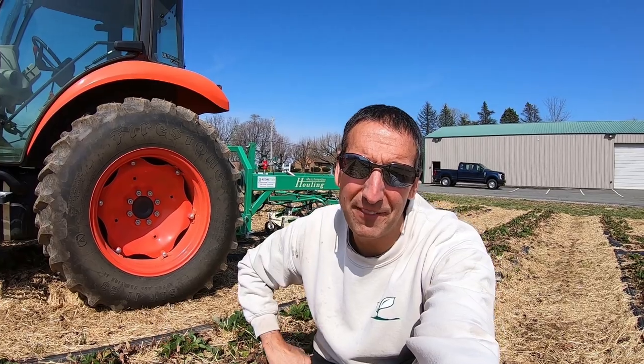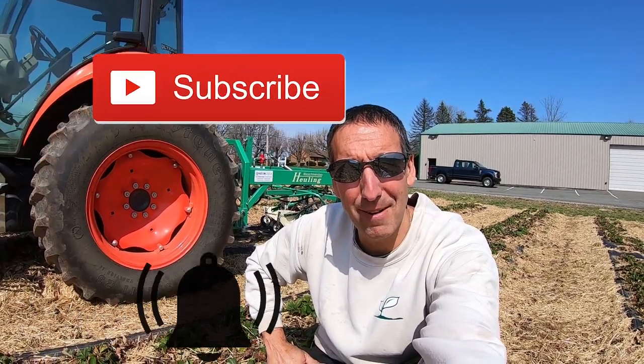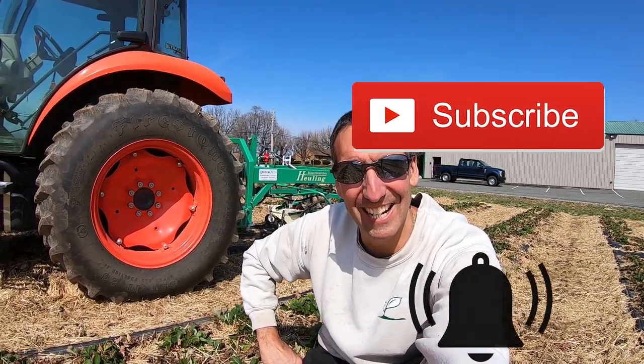I hope you enjoyed this video and found it informative. We've got a lot more content coming. If you like what you see of all the farming content, hit that like button, smash that subscribe button, and we'll see you in the next video.